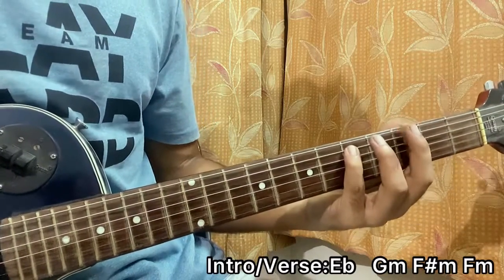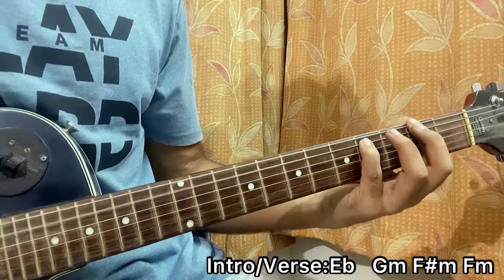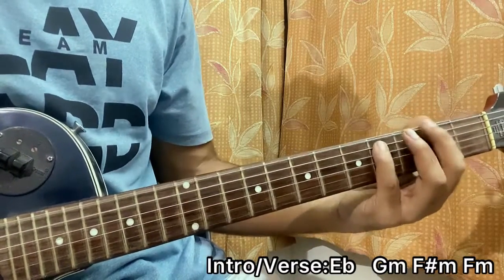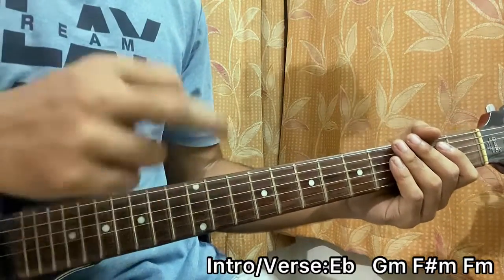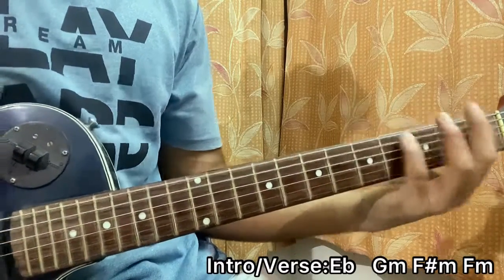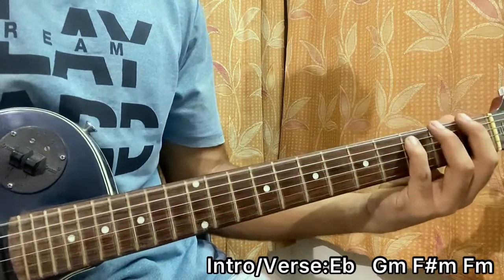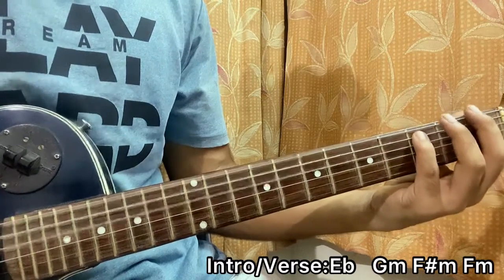I go for two down strokes on the G5. Then bring that shape one fret down — one down stroke on it for F5 — then one fret down, two down strokes. The chord sequence is: G minor, G minor, G minor, D-flat, F, E-flat, G minor, G-flat, F, F.